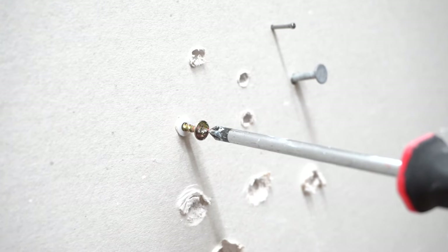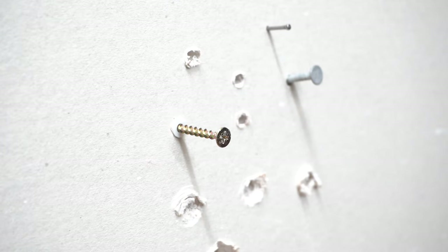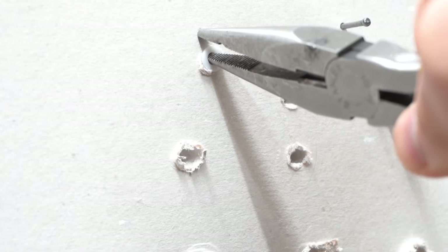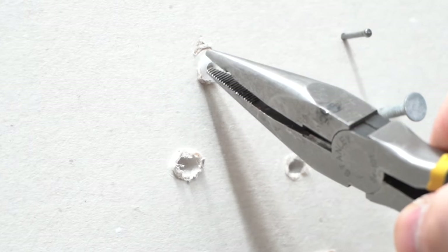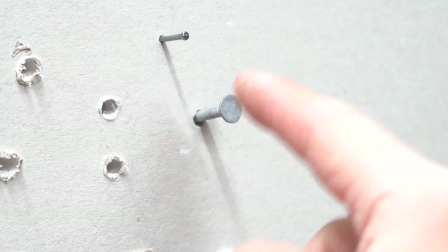If your screw is all the way through and the length is long, try to take it out first before pulling it off all the way, then use your hammer to pull it out. If you don't have a screw available and want to take off an anchor, find needle-nose pliers, insert them gently — don't go all the way through or you might poke your drywall. Just wiggle and shake it out gently and it should come off.